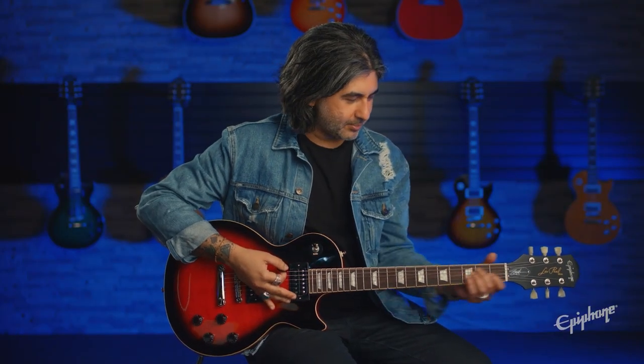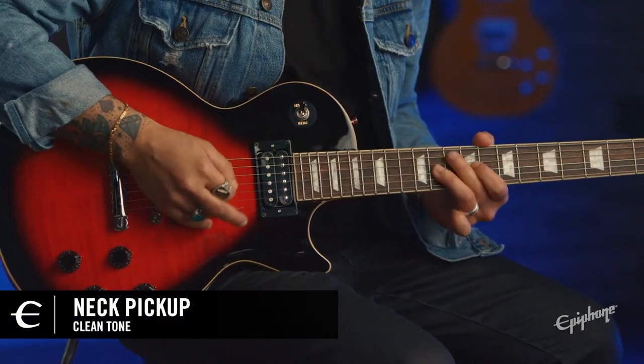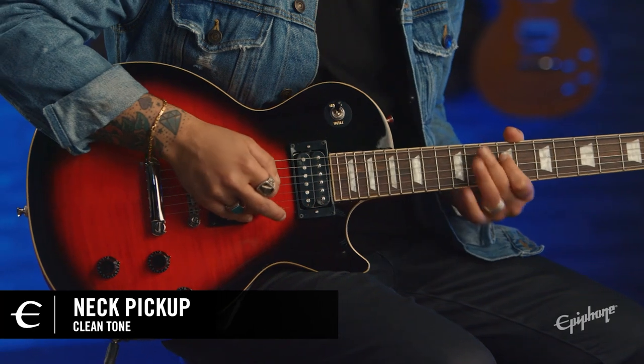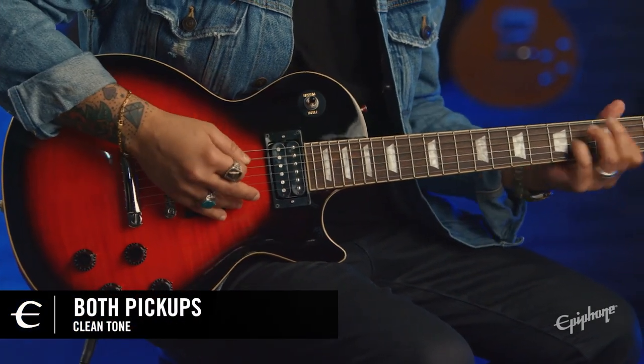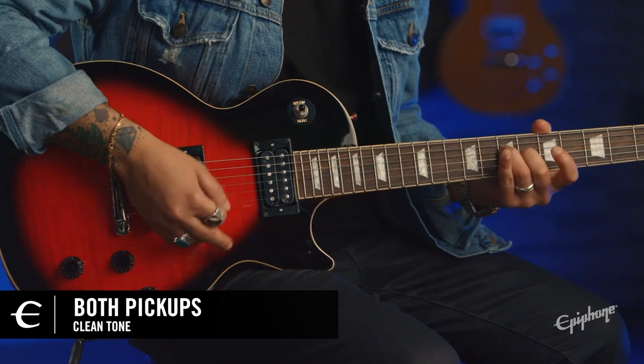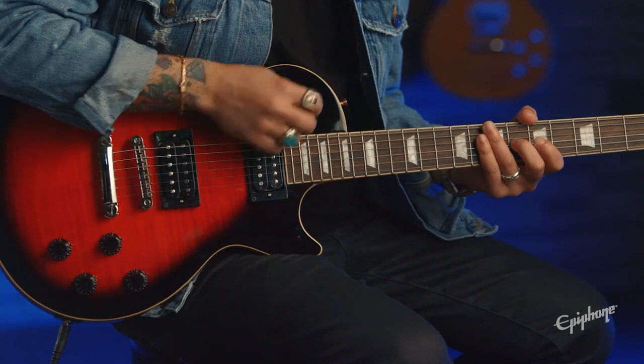Let's hear some clean tones. I'm playing through the neck pickup. And here's the middle. And finally the bridge.